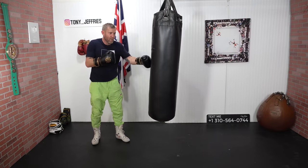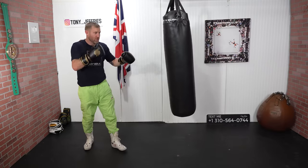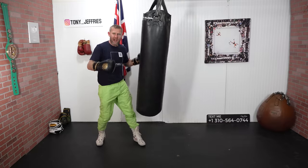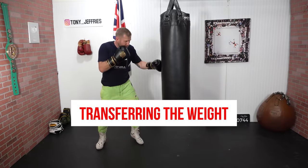The first punch that hurt him was that right hook, which is a hard punch to land on its own. But then inside — did you see that? When I turned my hips, turning my feet, transferring the weight — the power that I get into it.